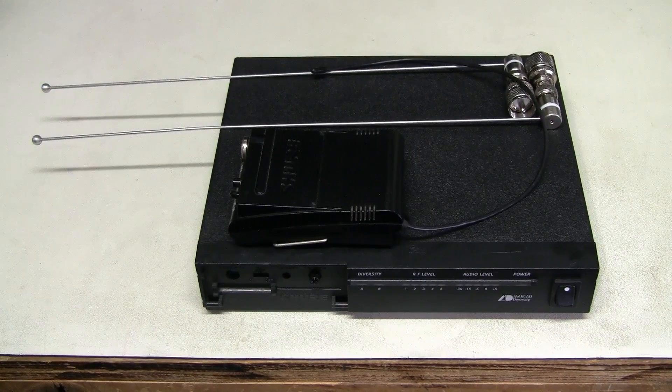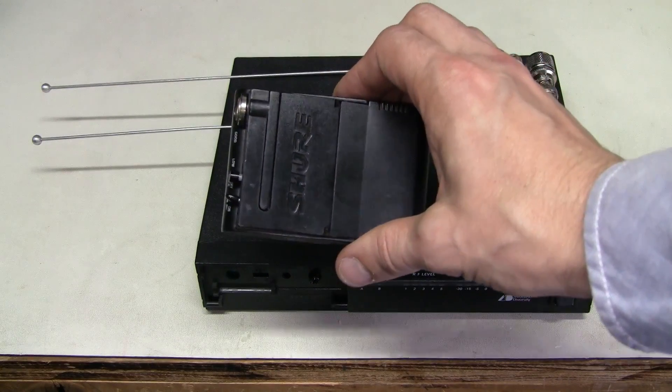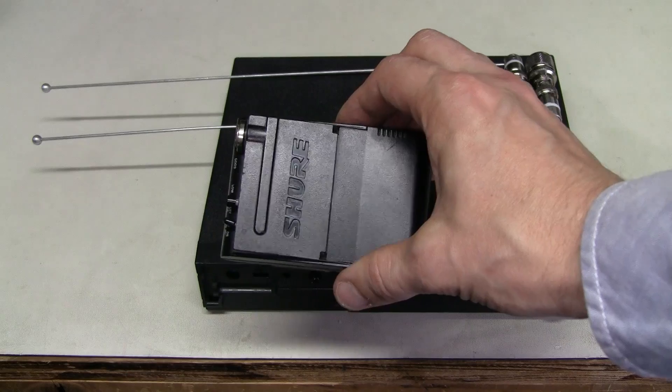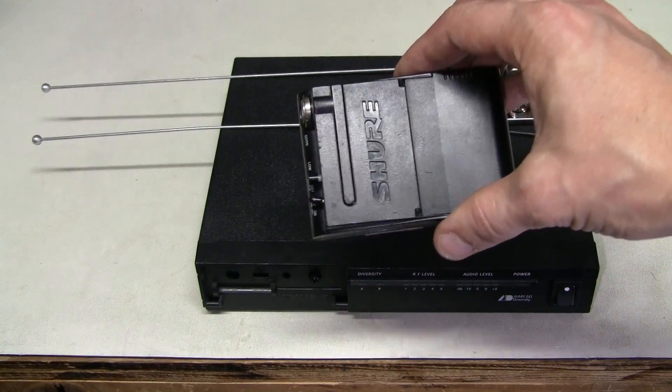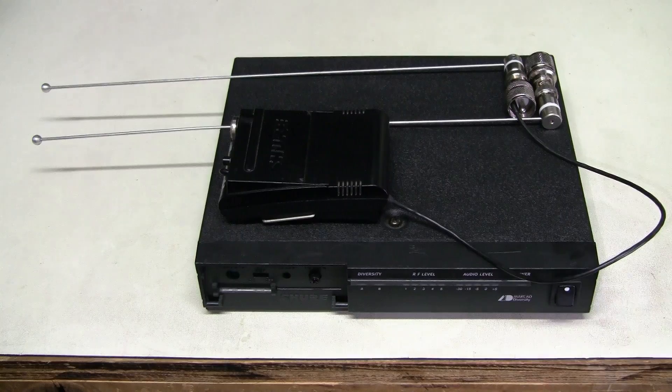Hello, we have more equipment for repair here. This time it is a wireless microphone or instrument system by Shure. This model is quite old, still in the VHF frequency band.